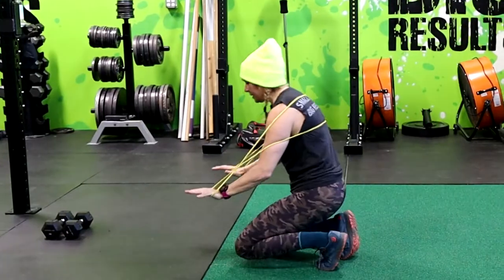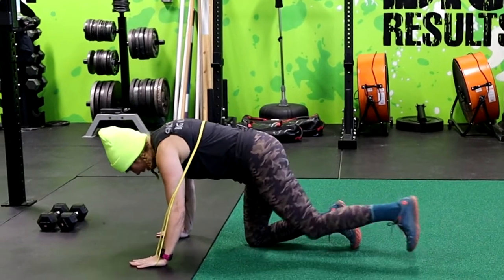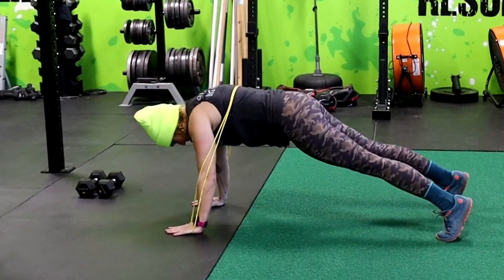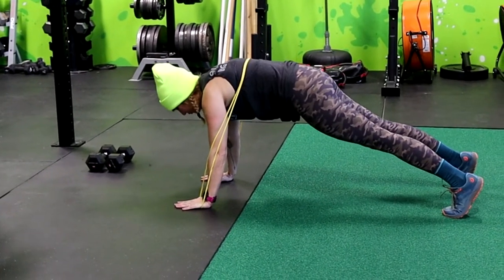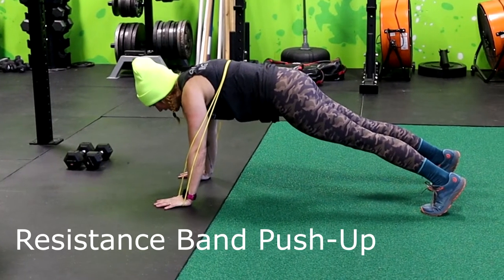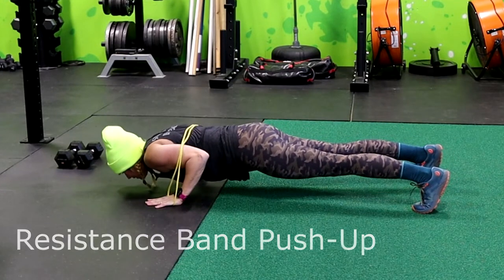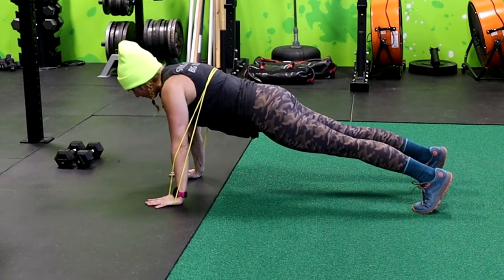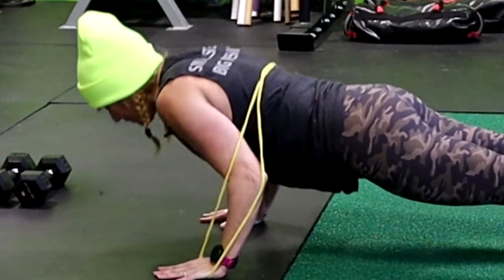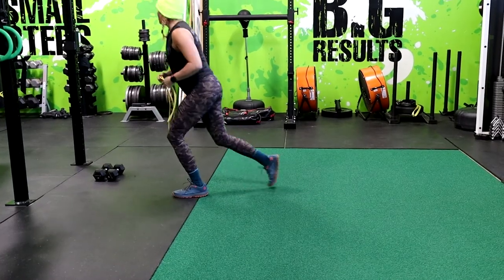You're going to get down on the ground in push-up position — do not do that. Hands stacked underneath those shoulders. Make sure you really tighten your whole entire body. Squeeze your glutes, squeeze your legs, screw your palms into the ground. Lower yourself, chest down, and back up. That is the first one to help you get better push-ups.